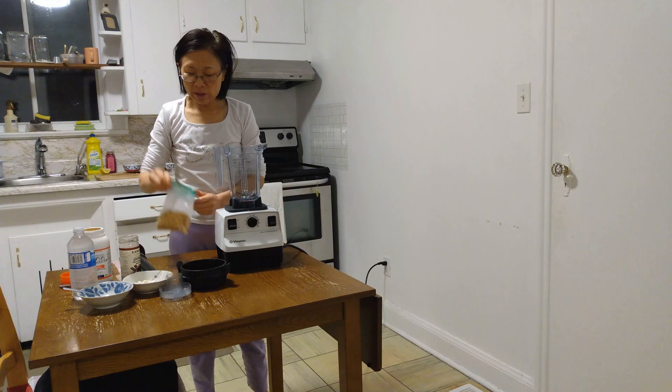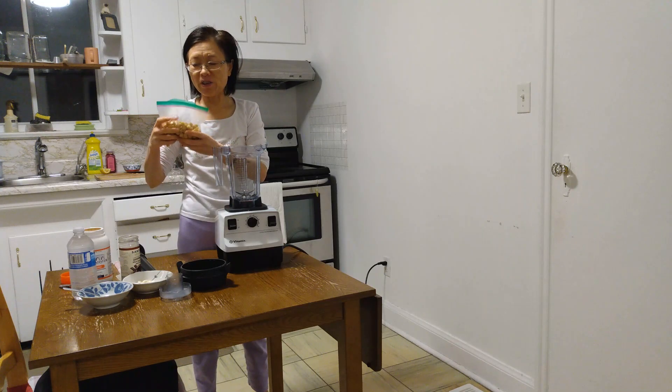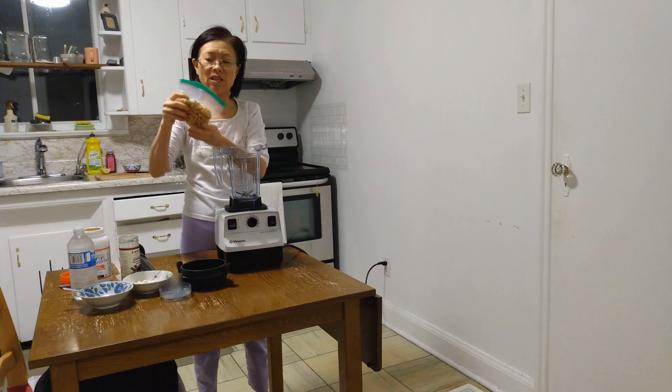These chickpeas, I bought them a long time ago and put them in the freezer. So today, let's do half of it — too much, I cannot finish.